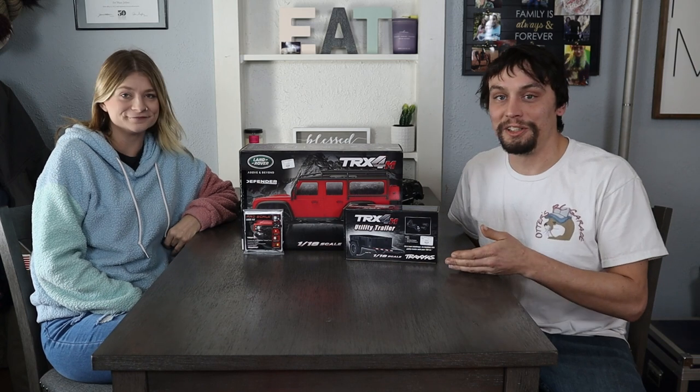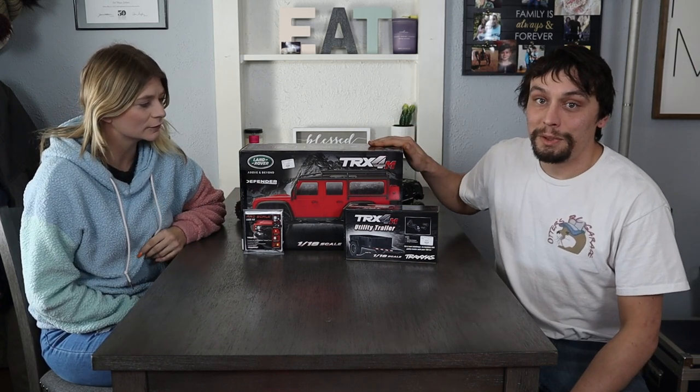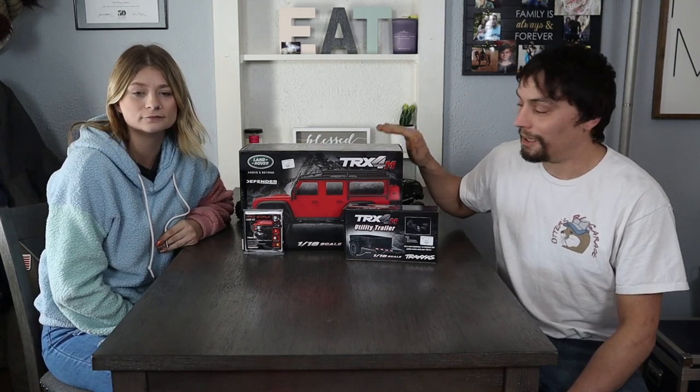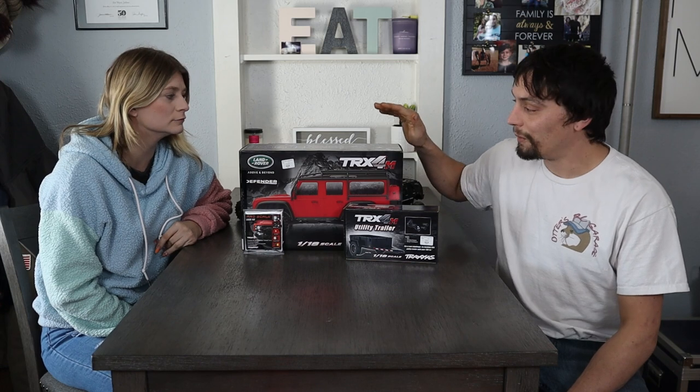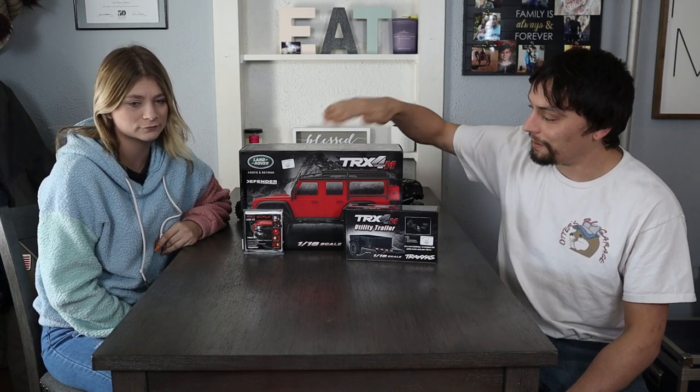Today we are unboxing our brand new TRX4M. We were able to get this new from our local hobby shop. It did take us a week to get, so that's why we're a little bit behind. But we were able to get not only the Defender — the green body Defender — we were also able to get the light kit for it and the trailer as well.